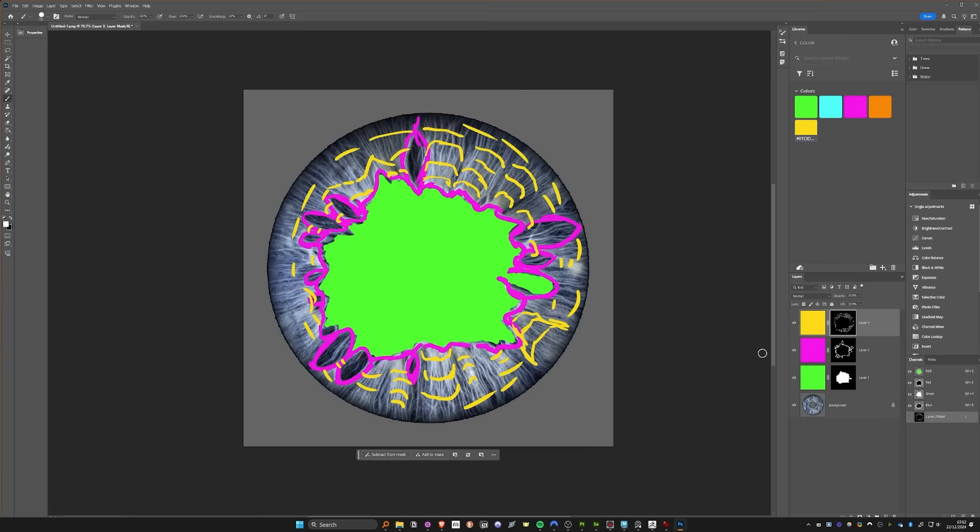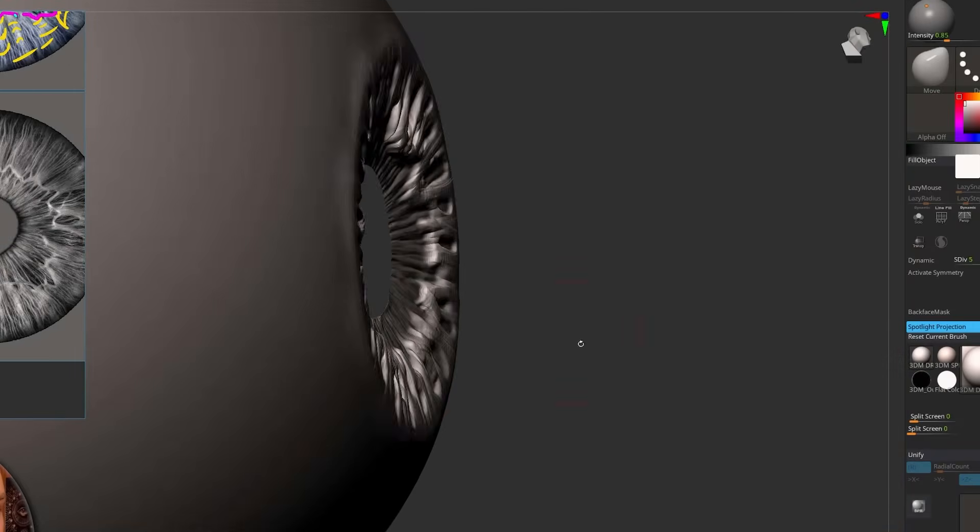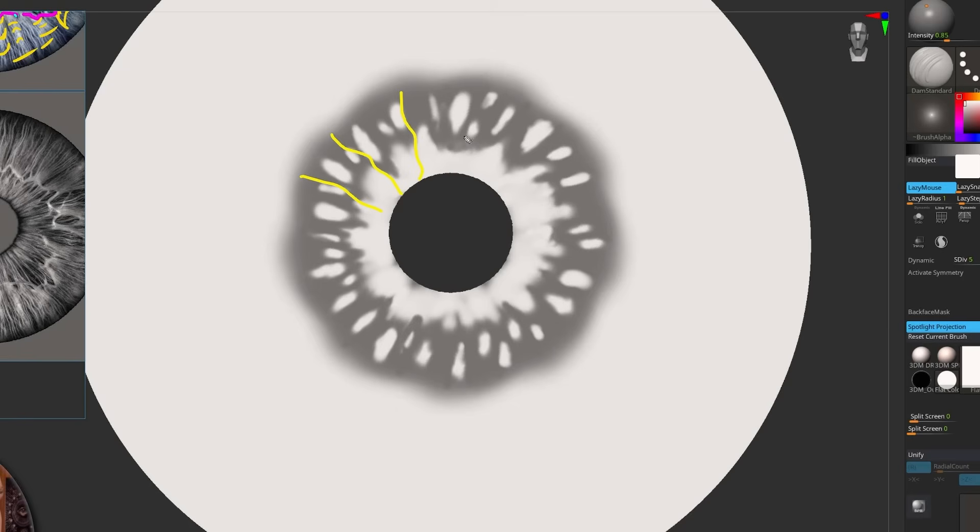Masking protects areas of the sculpt. Here I can use it to design the shape of the iris, and it gives a clear separation of form. Once the design is locked in, I can go wild inserting all the fibres of the iris.